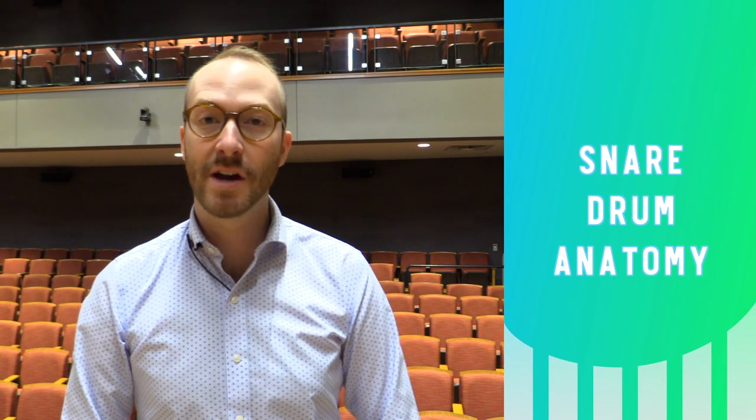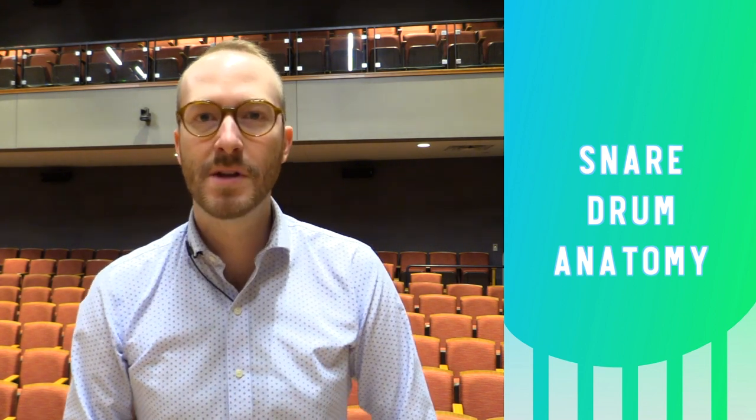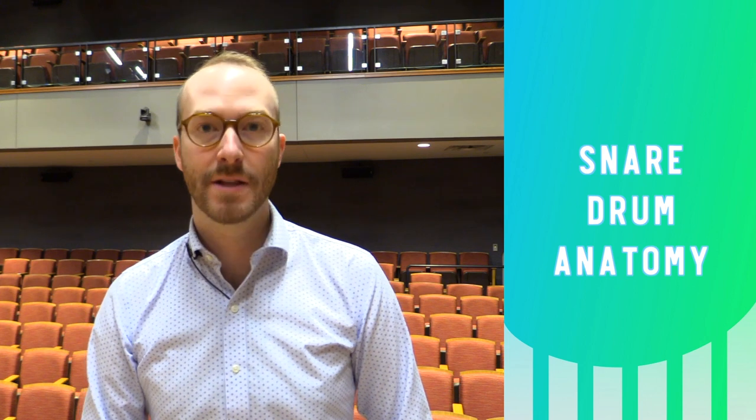Welcome to Percussion Methods. Today we're talking all about concert snare drum: anatomy, how to set up the instrument, how to select a drum, and how to select sticks.